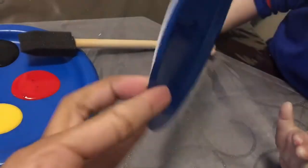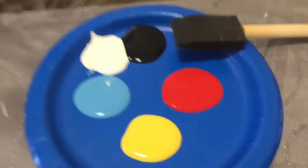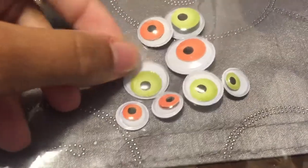To make our spiders we have our handy dandy blue paper plates. We've got our pink paint which we're going to mix to get secondary colors and darker shades of colors. And we've even got some googly eyes so our spider can see.